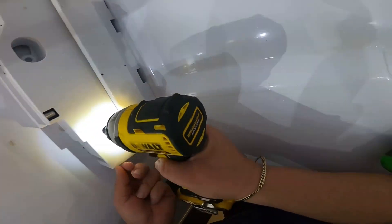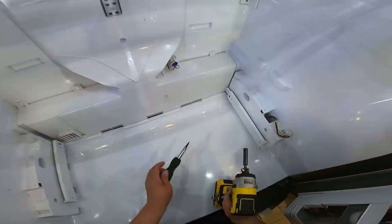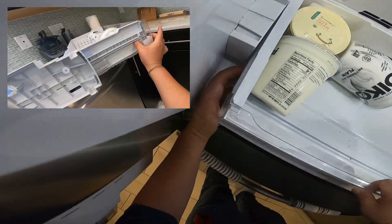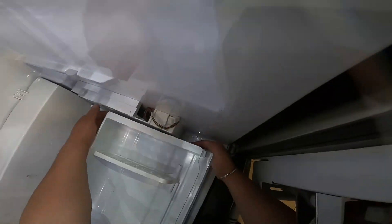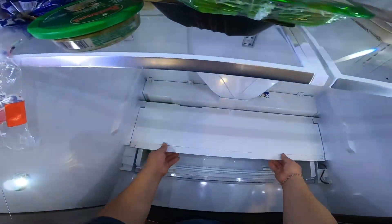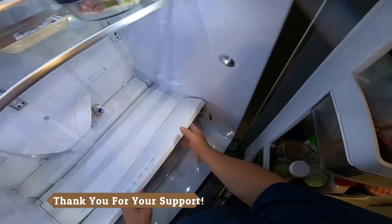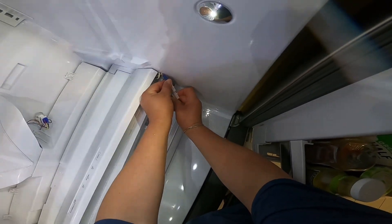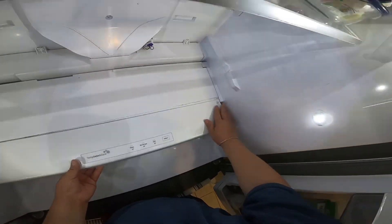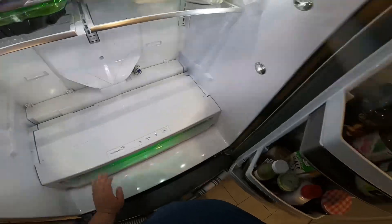Now we're going to put in the quarter screws and do the other side as well. We put the drawer back in place — I used to put the panels on top first, but I realized it's better to do it this way. Now we put in the top covers. This is the control for the bottom drawer; we plug in the harness, fit the wire back in place, and install the two quarter screws to secure these top panels.